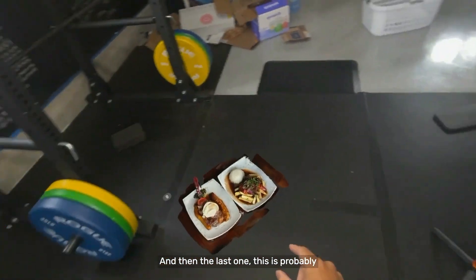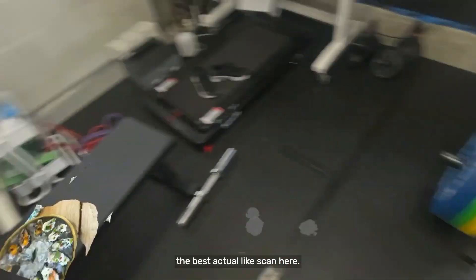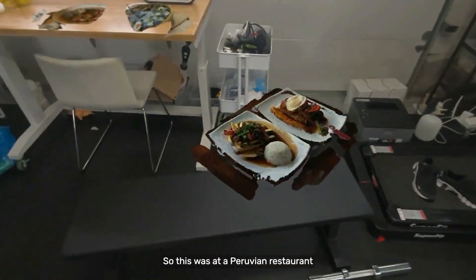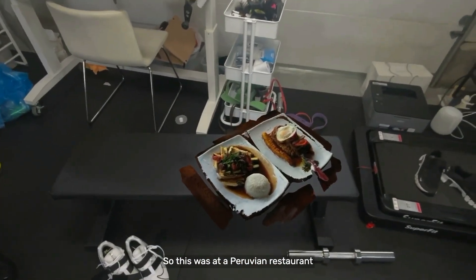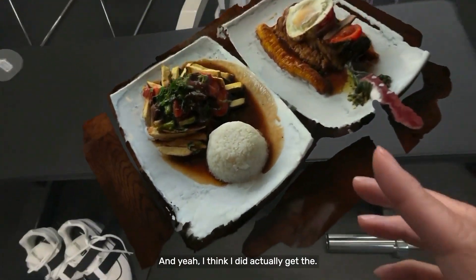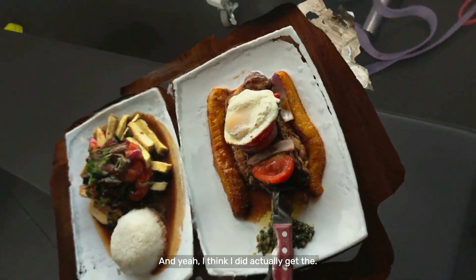The last one is probably the best actual scan here. So let me remove this and grab this. This was at a Peruvian restaurant, and on this side is Lomo Saltado. I think I did actually get all sides of this.